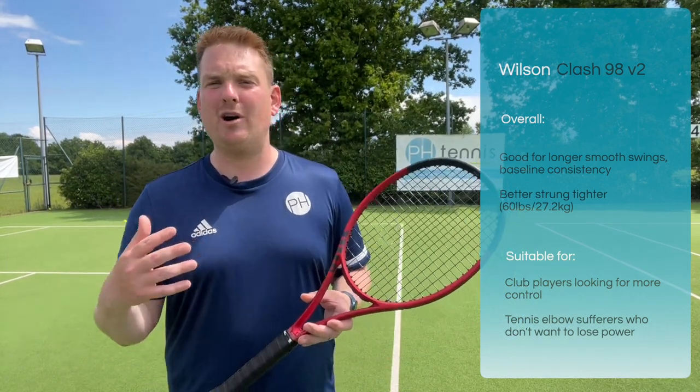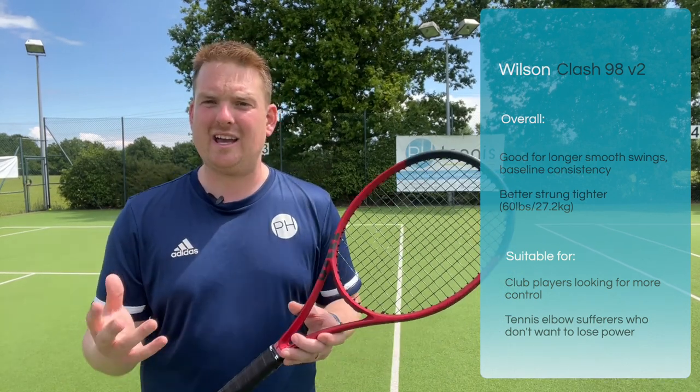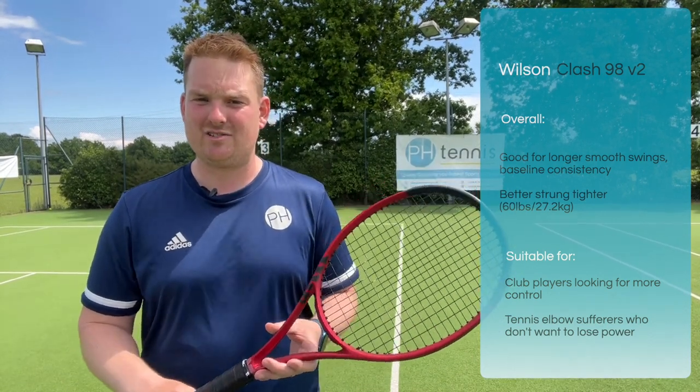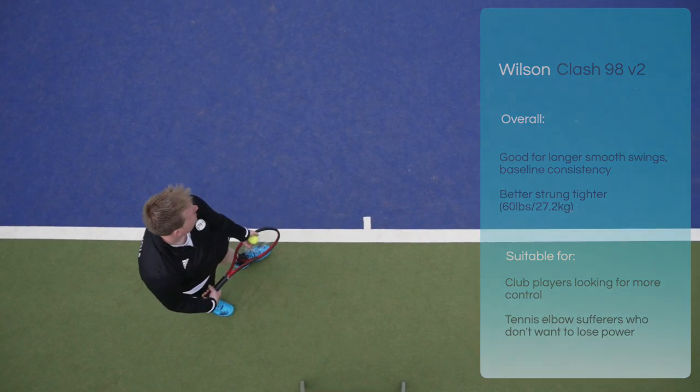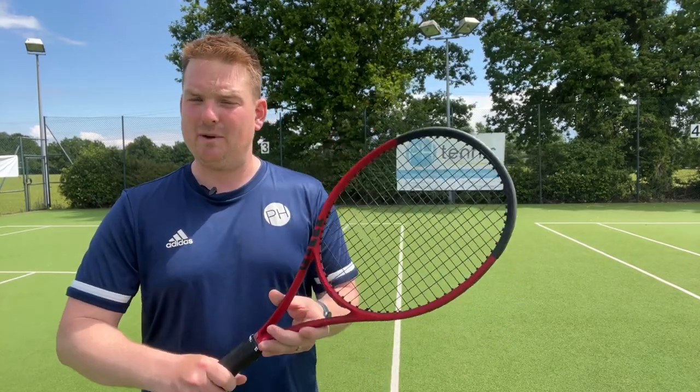Also, anyone with tennis elbow, wrist problems, or sore shoulders will benefit because the flexibility of the racket makes it really, really comfortable and nice to use. So if you like a racket that's quite stiff and something with more control, this is probably something you'd like to try.